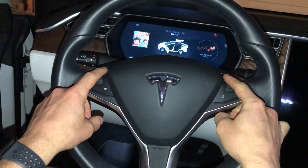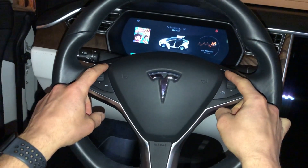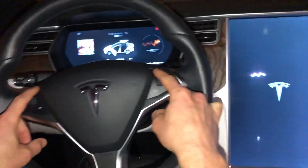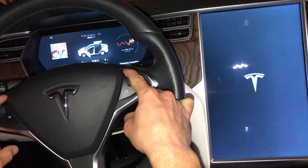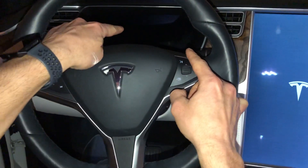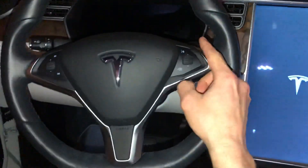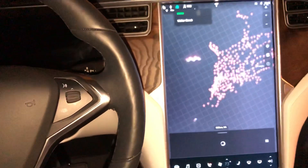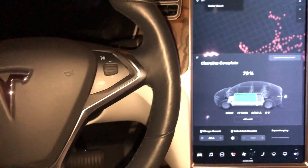The screen is going to go black behind the steering wheel. A different computer system is going to be reset doing this versus resetting the main display. As you can see, the main display is rebooting with the Tesla T. We'll go ahead and release these now since that screen behind the steering wheel went black.